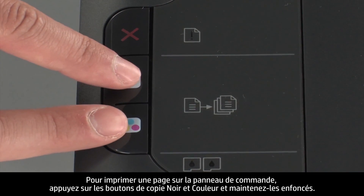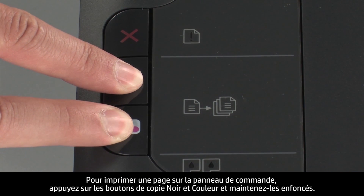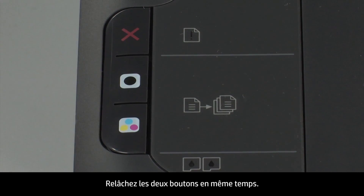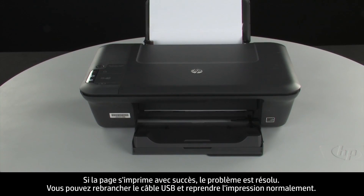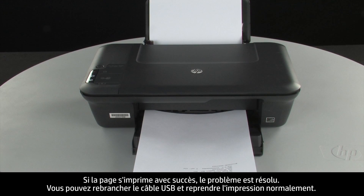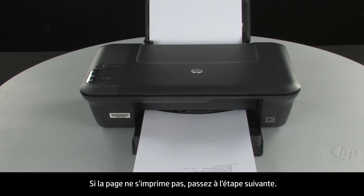Try printing a page directly from the printer's control panel to see if the issue is resolved. To print a page from the printer control panel, press and hold the black and color copy buttons, then release both buttons at the same time. If the page prints successfully, the issue is resolved. You can reconnect the USB cable and resume printing as normal.